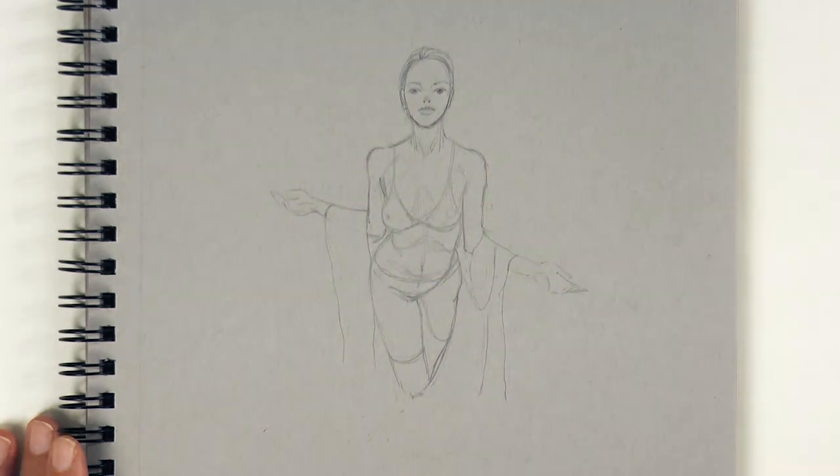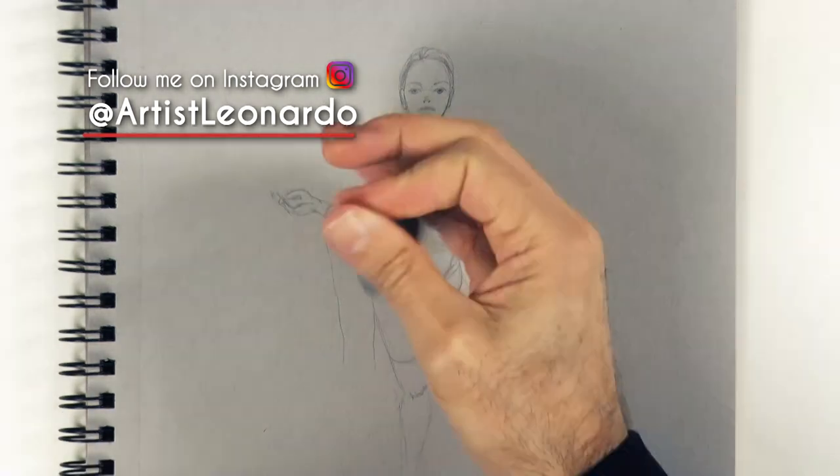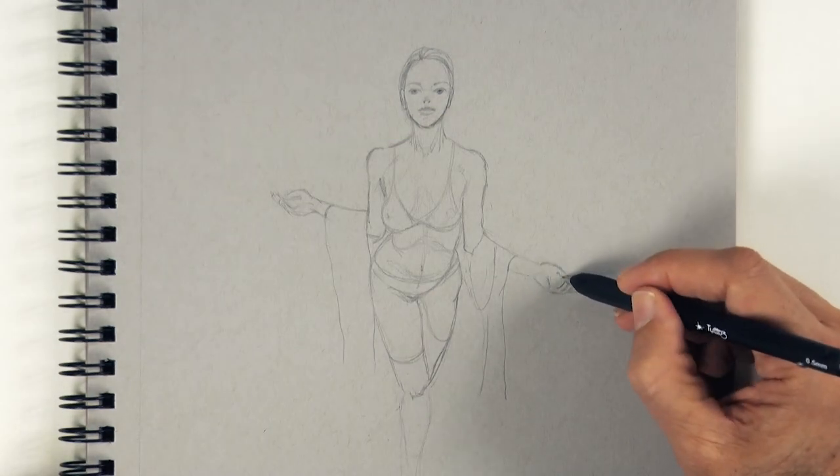I invite you to follow me on Instagram and Twitter at artistleonardo to see new creations and news.